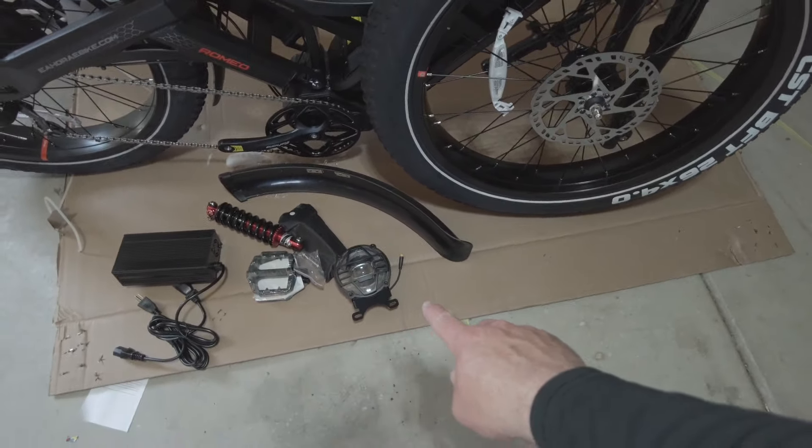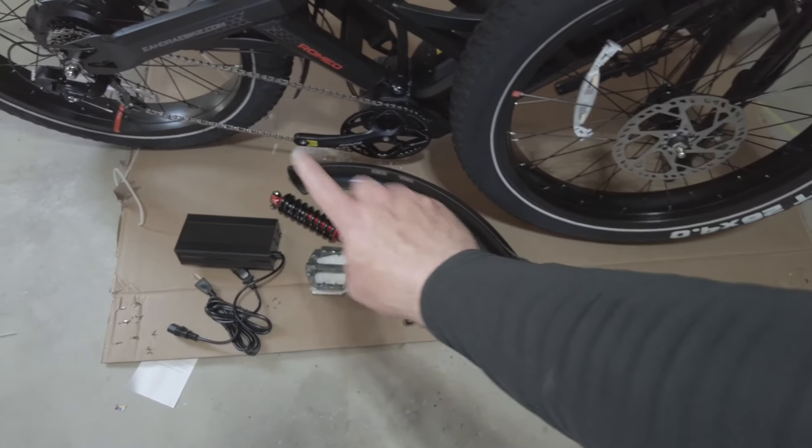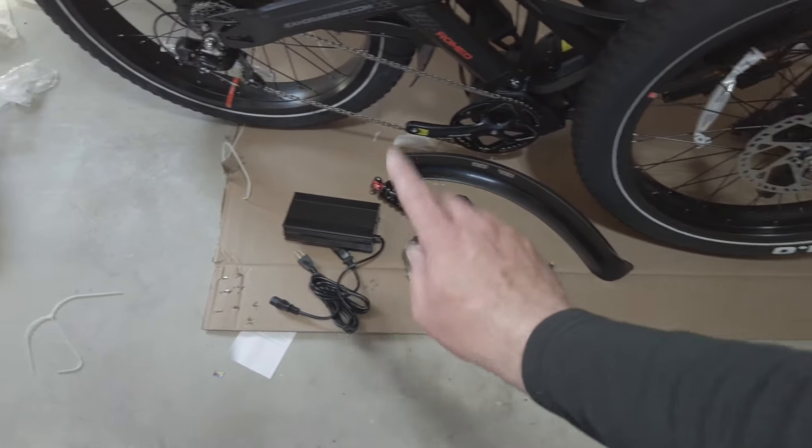You've got your headlight here, your fender for the front, you've got your shock, got the pedals, and then of course the charger.